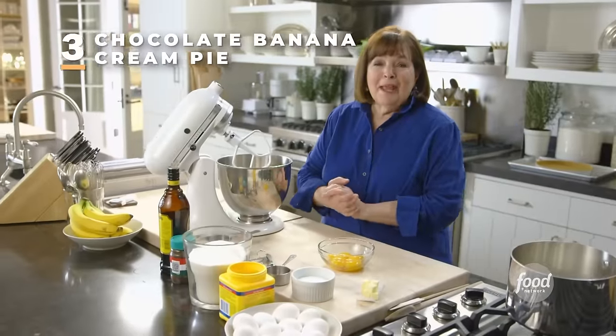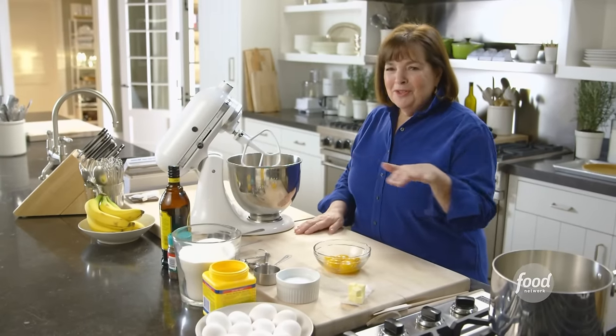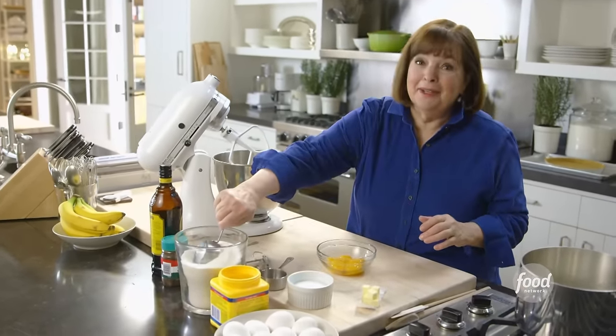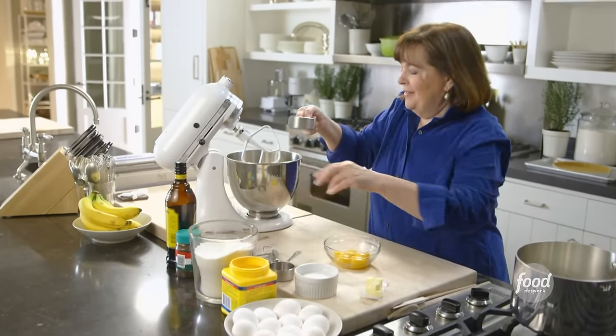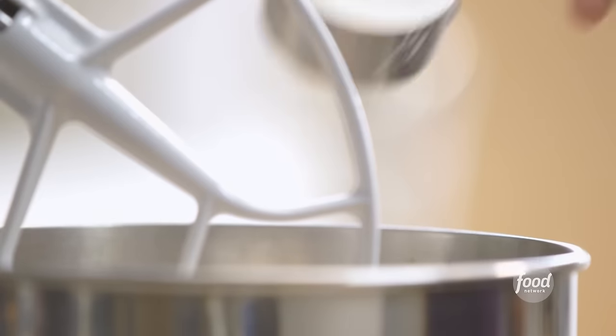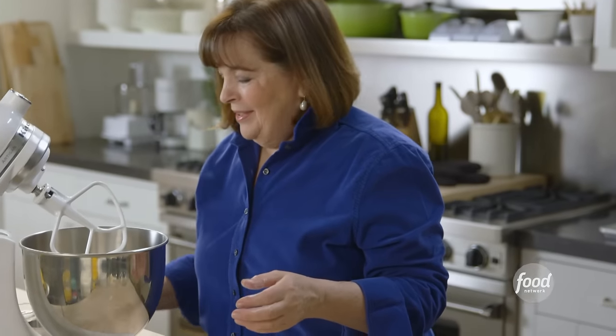I'm going to make chocolate banana cream pie — it's a classic comfort food with a graham cracker crust, chocolate pudding, bananas, and whipped cream on top. Who wouldn't love that? It starts with a really rich chocolate pudding: three-quarters of a cup of sugar, five extra-large egg yolks, a third of a cup of cornstarch for a really rich thick pudding, and a teaspoon of salt. It sounds odd to put salt in something sweet, but it really brings out the chocolate flavor.